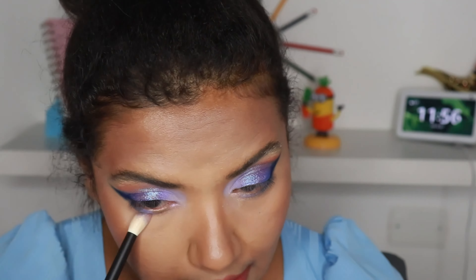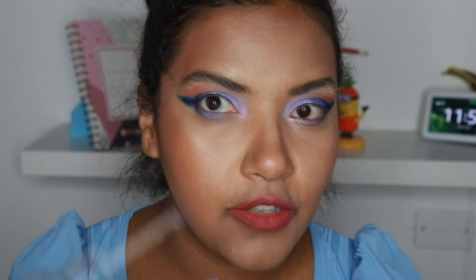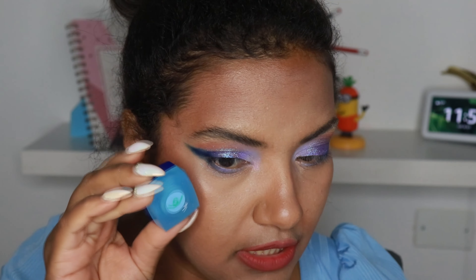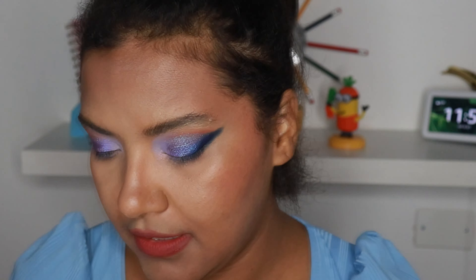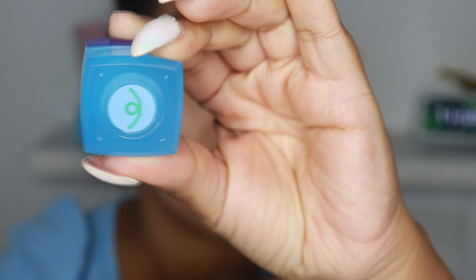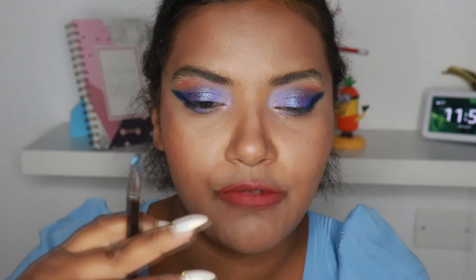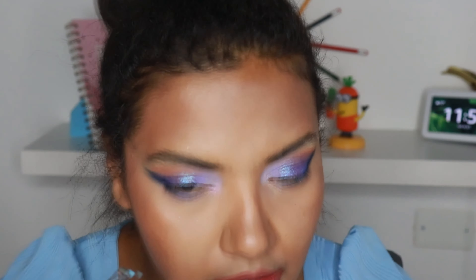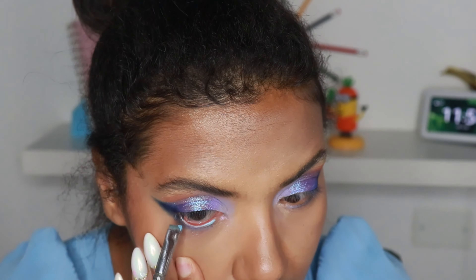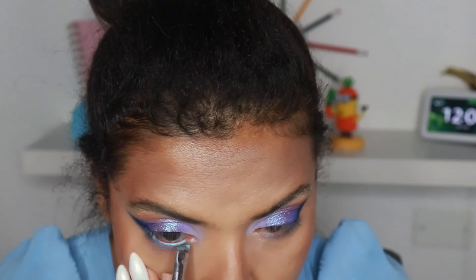Meeting the color Blast on my crease. With the other side of the brush I'm gonna grab the same color and put it in the middle of my lower lash line, going from the middle to the outer part, meeting the blue shade so they can blend together. Now I'm gonna grab the Pencil Synthetic brush and grab the white color with the pink reflector, which is color 3, and place it in my inner corner, a little bit over the blurple sparkling shade. Then I'm gonna grab the brush I used on my crease with the color Blast and place this color really close to the blues, just to bring the look a little bit together.